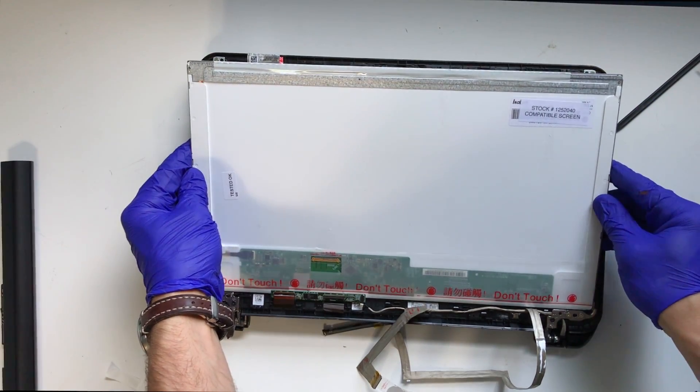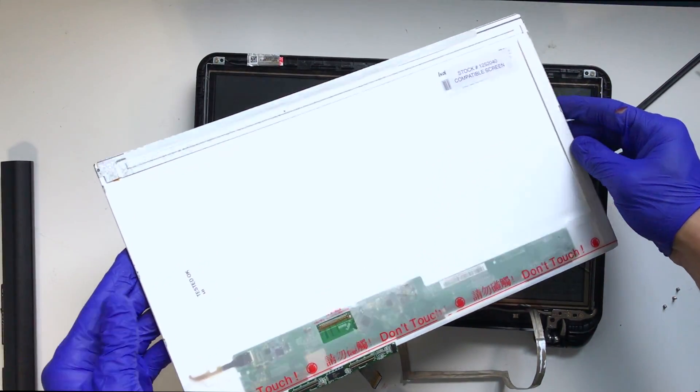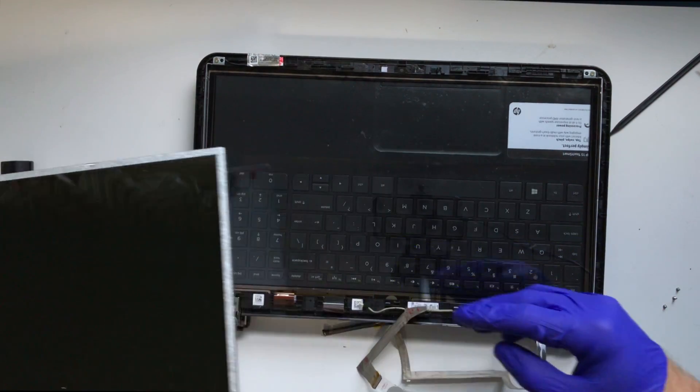Use your hands at the top of the display where the web camera was situated and pull up on the LCD to allow you to remove it from the assembly.